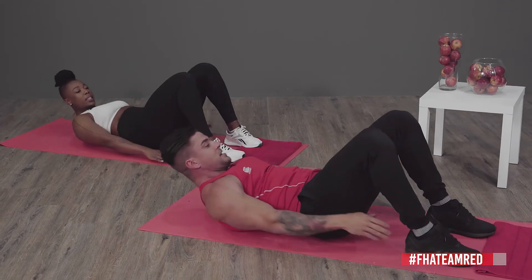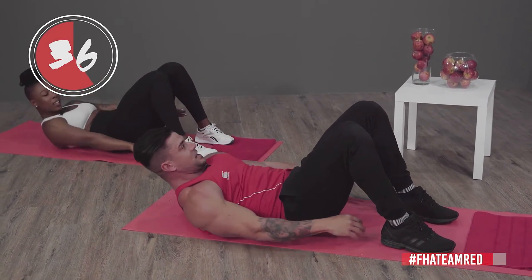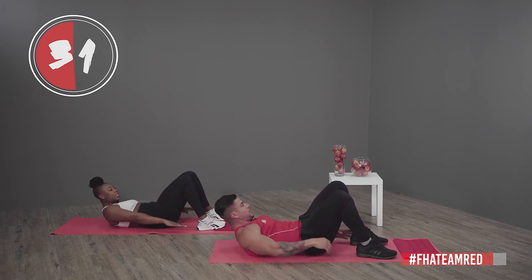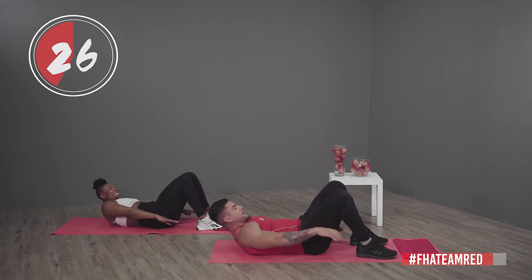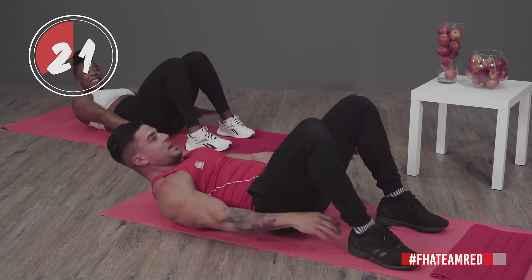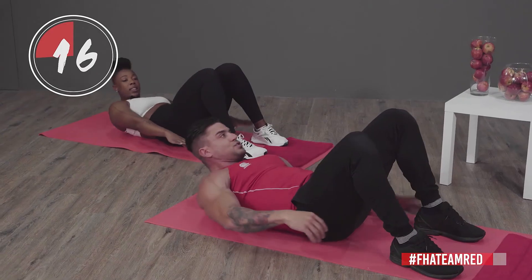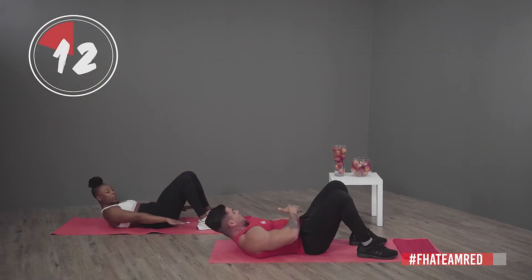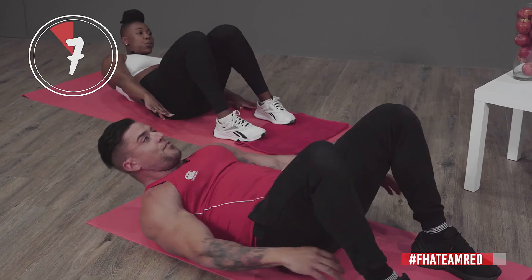Side to side — just try and touch your toes or your heels, depending on how long your arms are. Yaku, if I do enough of these can I wear a crop top every single day? Yes! Come summertime — abs are very important to train. It's not just about having a six-pack, but it also stabilizes your whole body and allows you to train even harder if your abdominal area is strong.